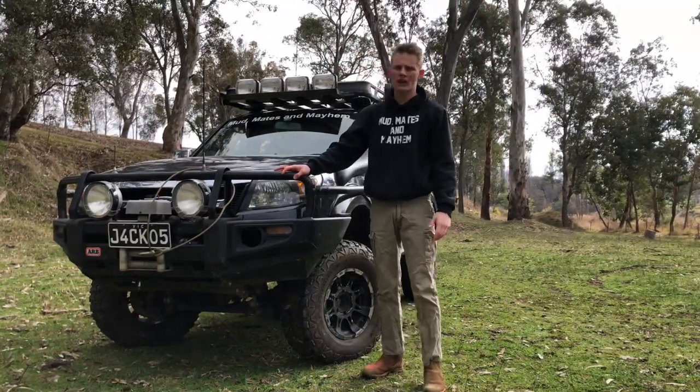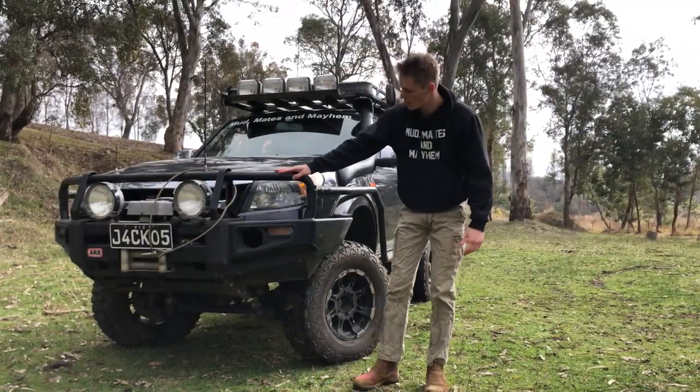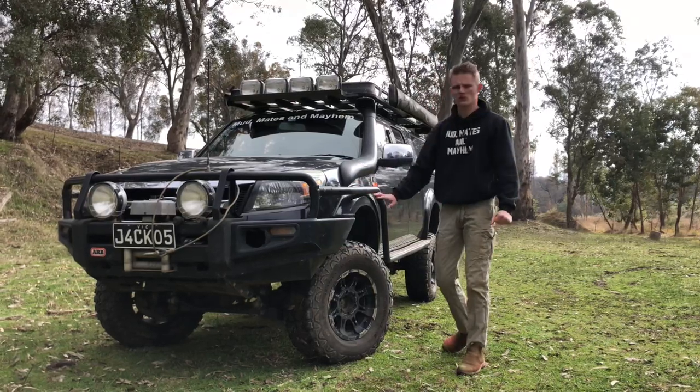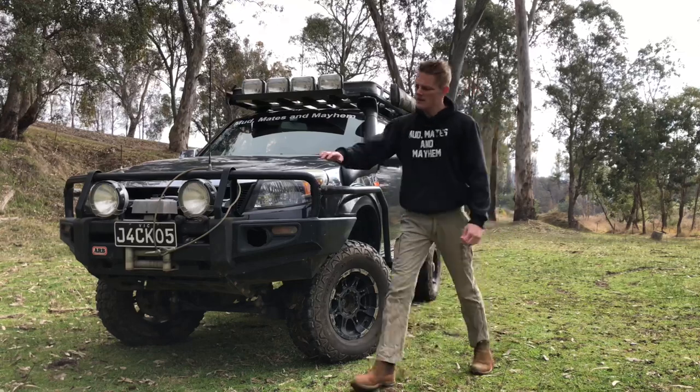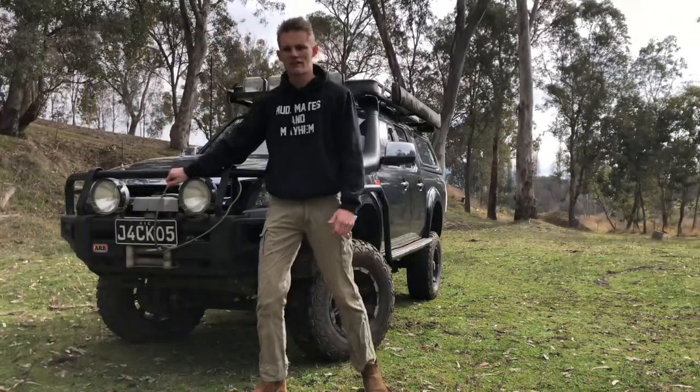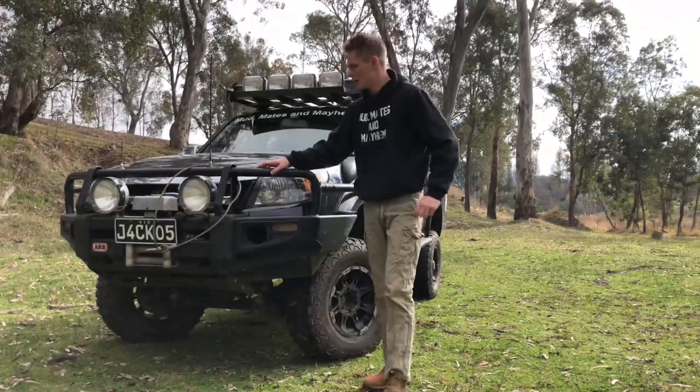Starting with the bar work. I've got an ARB deluxe bar on the front here with the scrub bars and the side steps all the way down the back, just to protect the sides and protect the seals down the bottom. And to mount my Warn 9,500 pound winch on the front. It's currently out of operation because of a situation we got into a couple weeks back, but it's in the process of being fixed.